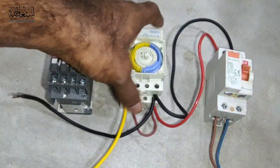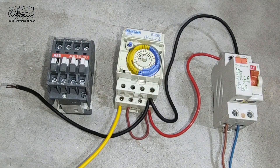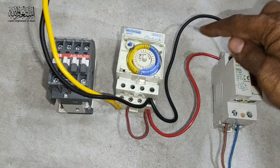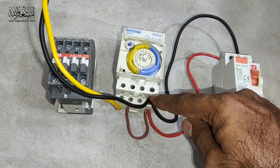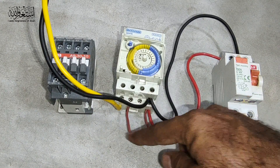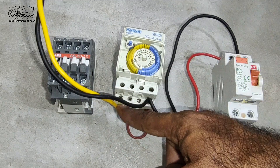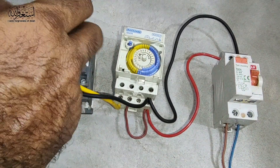Now the connection — hope you can understand easily. This one is the main incoming output to the two timer switches, and then this one is the jumper cable to the timer. This one is the output source, neutral we loop here. Now we connect to the contactor.